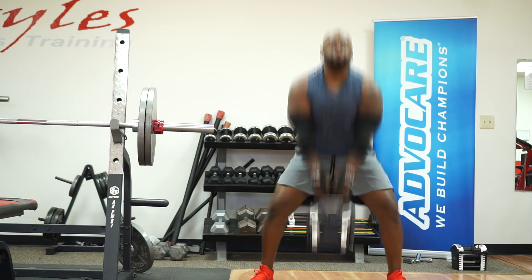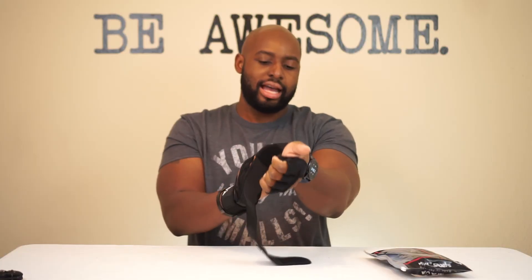One more thing: you can't have a watch or any thick bracelet on when using these, since the wrist strap covers that area. But that's pretty typical for a wrist strap, and the strap essentially takes the place of a watch anyway. You've got plenty of support and the meat of your hand is all padded up.